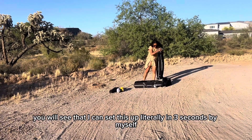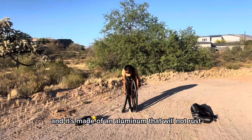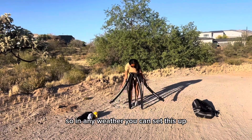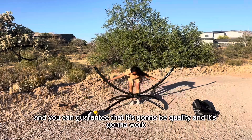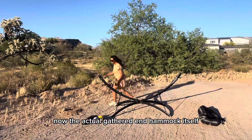You will see that I can set this up literally in three seconds by myself. The very best thing about this stand is that it is lightweight and it's made of an aluminum that will not rust. So in any weather you can set this up and you can guarantee that it's going to be quality and it's going to work.